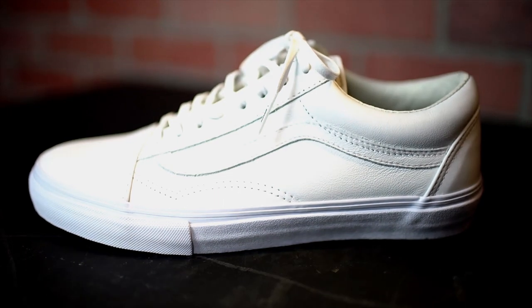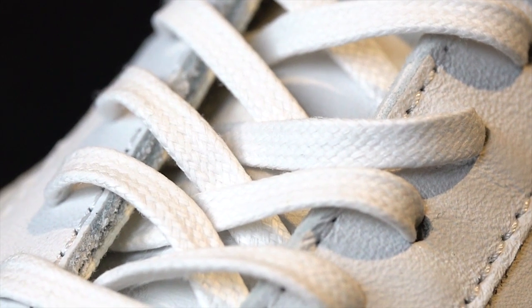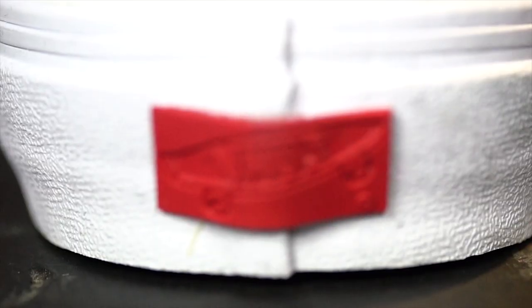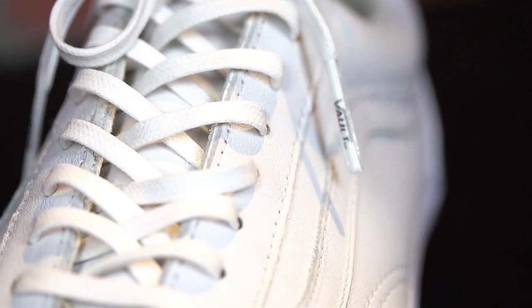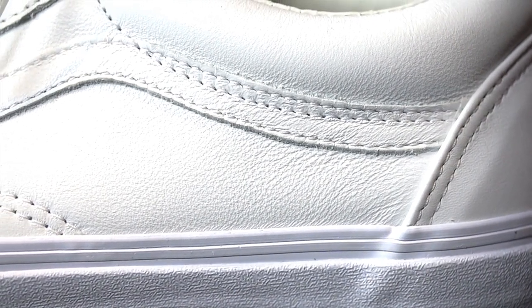Up next, number four: we have the Vans Vault Old School LX. Anytime I think about Southern California and the lifestyle we have, the first brand that comes to mind is Vans. Now these Old Schools are not your average Old Schools — they're constructed of a white leather upper, nice wax-detailed laces, and on the back, a red tab that says 'Vault' as opposed to the regular ones you see on everyone's feet. Once you have these on, they're definitely going to stand out, and it's just a beautiful shoe that any Southern California person or Vans enthusiast should have.